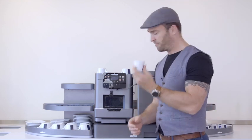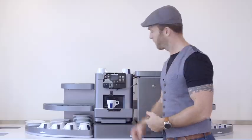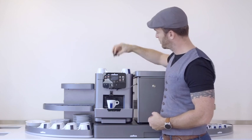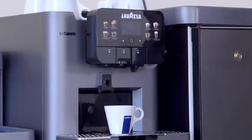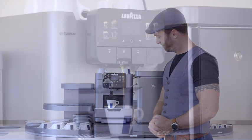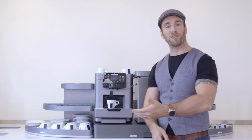We'll start off by making a simple espresso. Place your espresso cup under the coffee spout, slide the drawer back, take a single espresso capsule and insert it into the top, then slide it forward. Once we've done that we simply press the espresso button. And there we have our espresso.